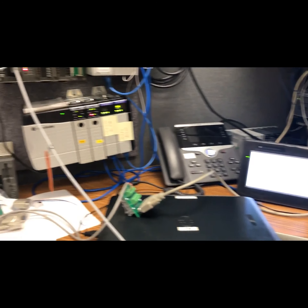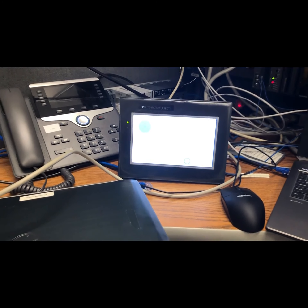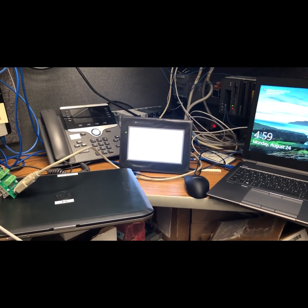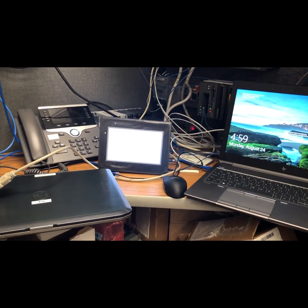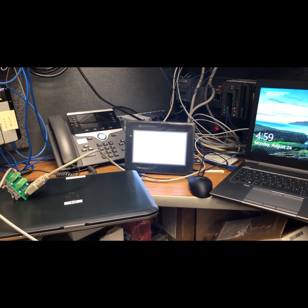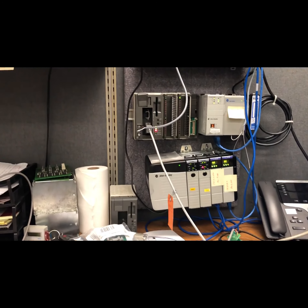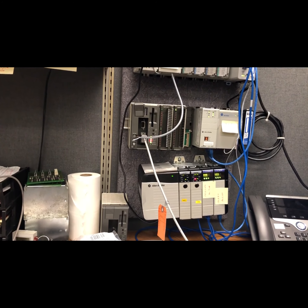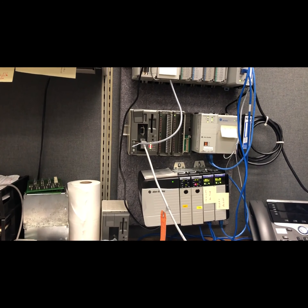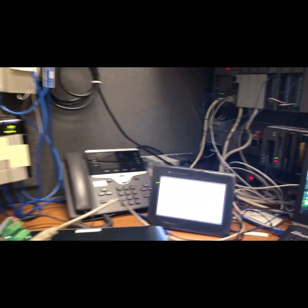I'm very excited about this because I have a lot of Modicon 984 Compacts in my plant, and when the HMIs die I'm really up a creek. I have to send them out for repair, hold my breath, hope they work — they're really expensive to replace, and I'm using eBay used parts. These being new Automation Direct units is a much better scenario. I also already have one Automation Direct HMI in my plant running to a MicroLogix PLC and it works really well, so I have a working program to base everything off of.